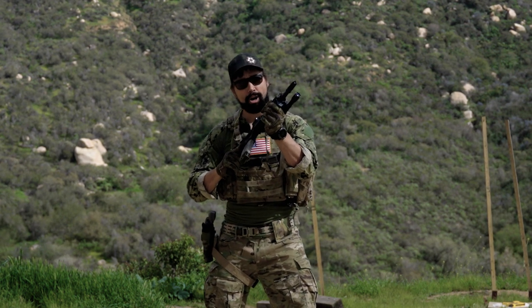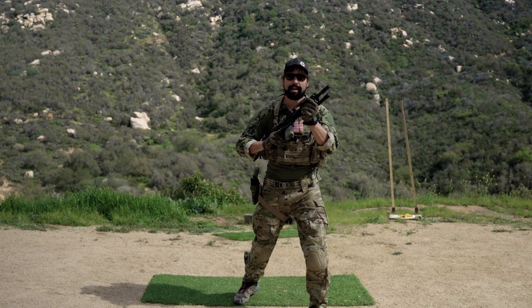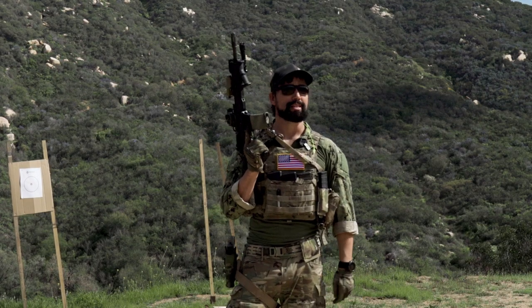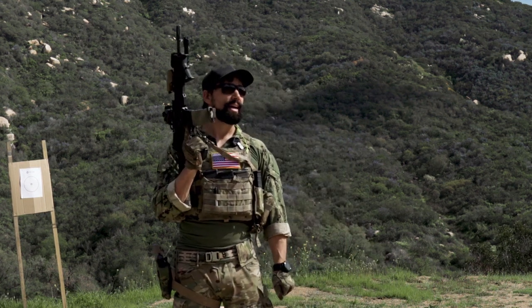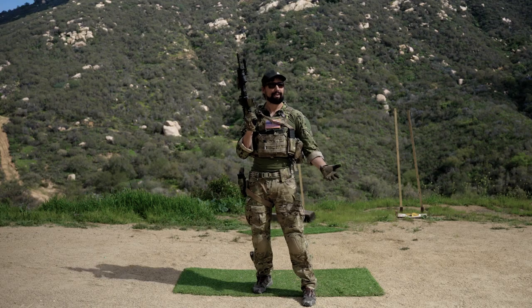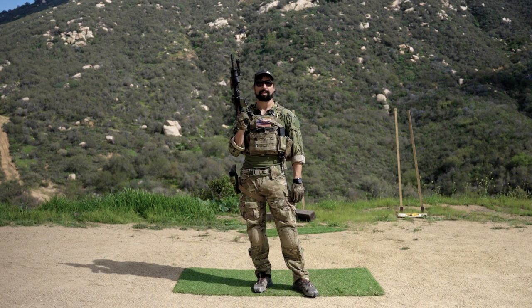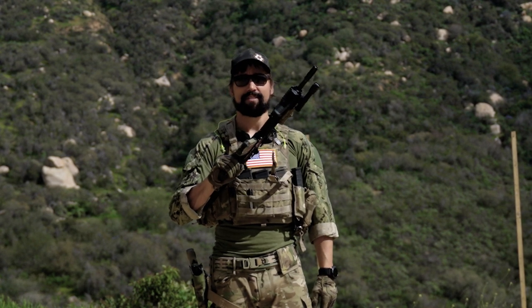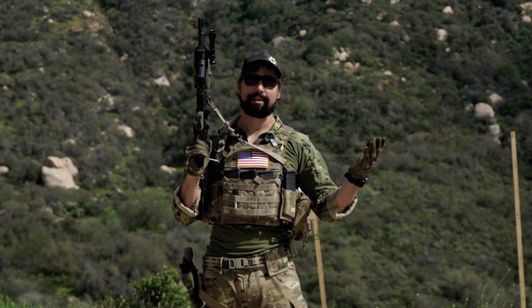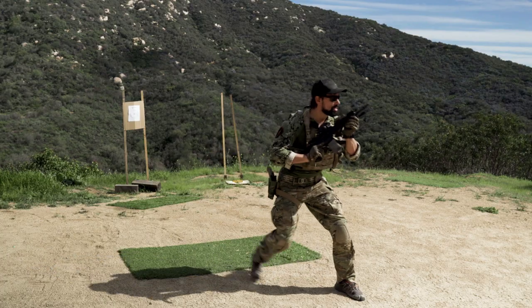What the high ready also gives me is the ability to smack things with the gun versus using my hand. My hand is essentially a leather sack filled with bones and ligaments that I do not want to damage — if that ever happens, it's a huge pain and does not heal quickly. So I would much rather use the gun in place of a fist. At the high ready, I'm able to do just that. If you've never seen that done to somebody, you'll never forget the first time it happens.